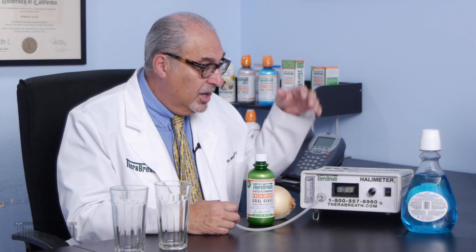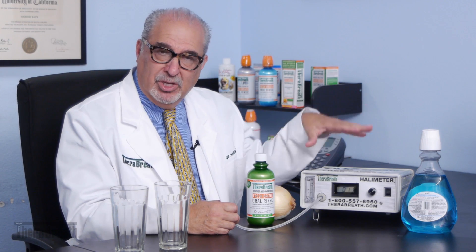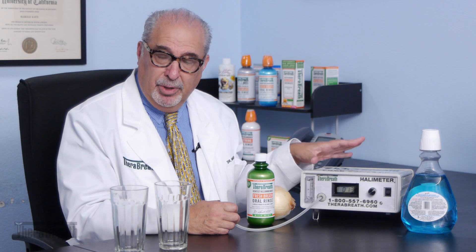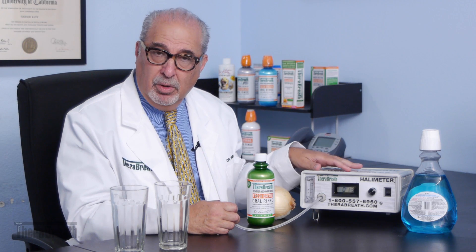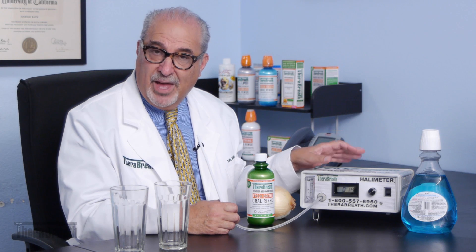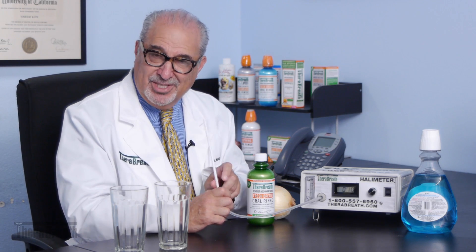Let's see if my breath is fresh to begin with. This is an instrument called a halimeter. It measures bad breath in parts per billion of sulfide compounds. The machine goes from zero parts per billion up to 2,000 parts per billion. Anything below 100 means my breath is fresh; if it's above 100, it means I've got a problem — I have bad breath and I should not be in this business.